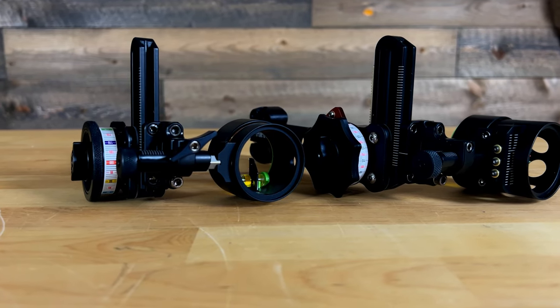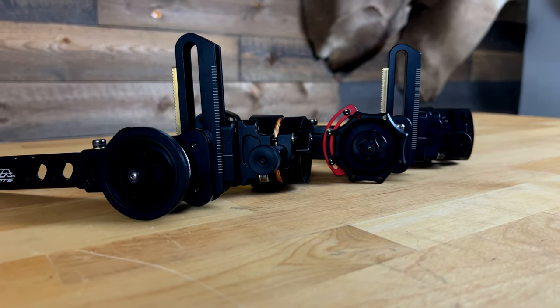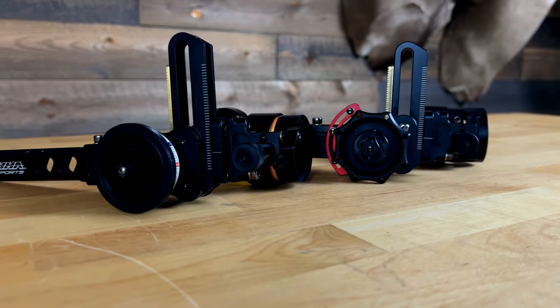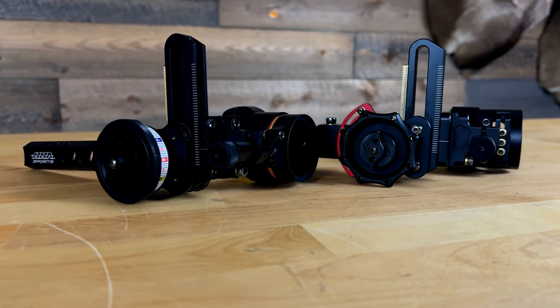In this video I want to talk about the differences of the X3 versus the original Rise that was dropped in 2023, and also the differences between the Tetra and the Tetra Max — also known as the Tournament Pro version — available on both of these sights. I get asked quite a bit whether it's worth spending the extra money on the Max or Tournament Pro over the standard Tetra. We'll also cover the specs, features, and the sighting process with the X3 being new here in 2024.